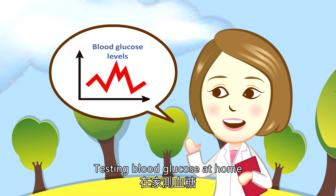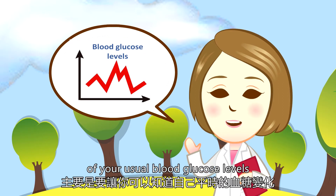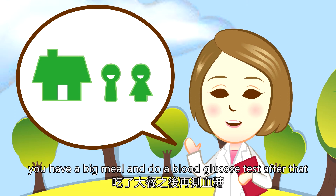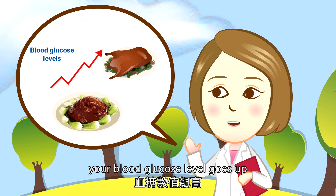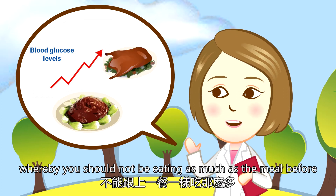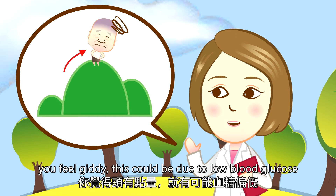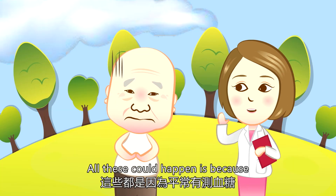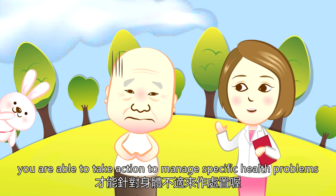This is not the case. Testing blood glucose at home is mainly to help you understand the changes of your usual blood glucose levels. For example, when your son and his wife come to visit one day, you have a big meal and do a blood glucose test after that. Your blood glucose level goes up. You will then know to watch out for your next meal intake — you should not be eating as much as the meal before. Or when you go hiking with your wife and feel giddy, this will be due to low blood glucose and there is a need to increase your sugar intake. All this is possible because you check your blood glucose regularly, and you are able to take actions to manage specific health problems.